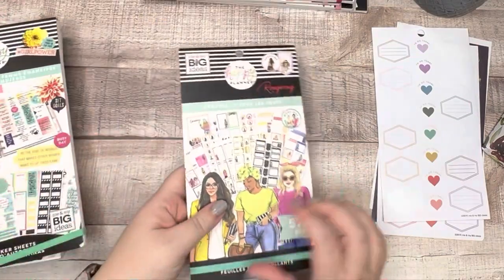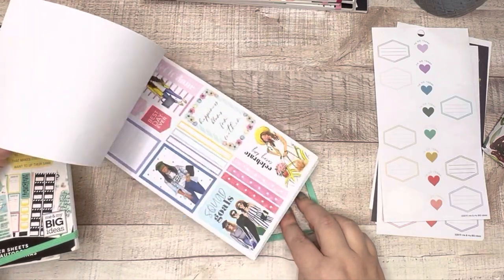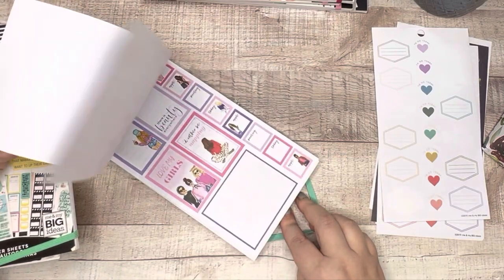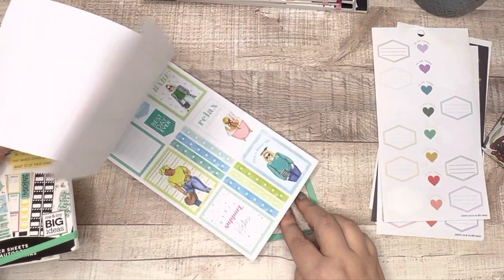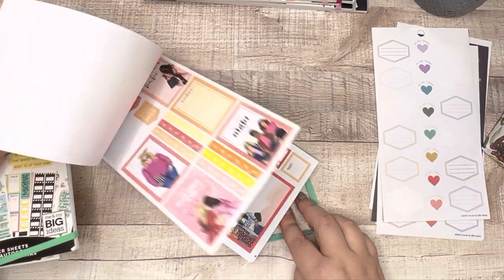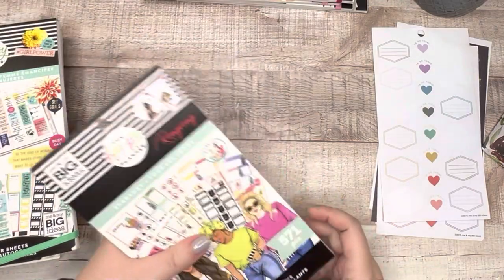Everyday Wrong Wrong — the Wrong Wrong girls are just not a thing for me. I don't like putting a lot of people in my planner. This actually had a lot of colorful boxes in it, which I've already pulled out. So I am going to get rid of the Everyday Wrong Wrong.